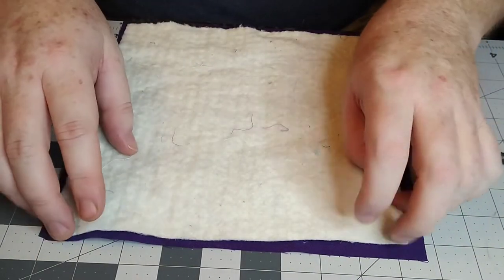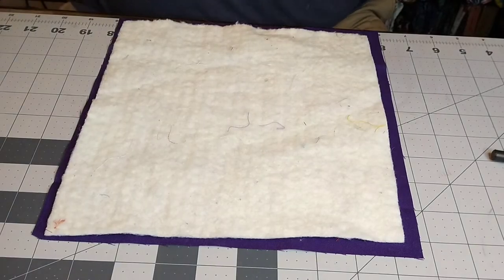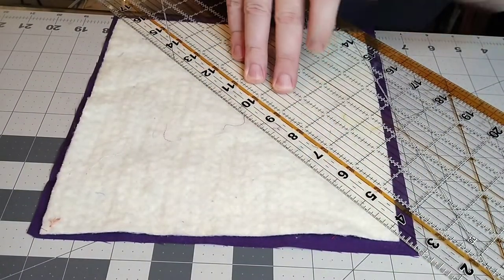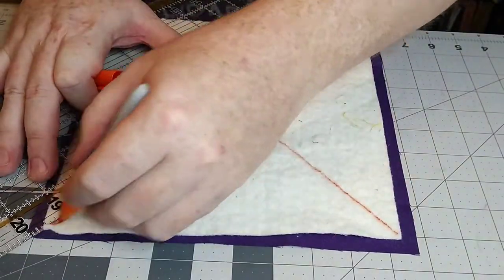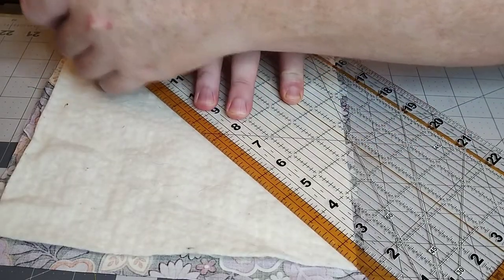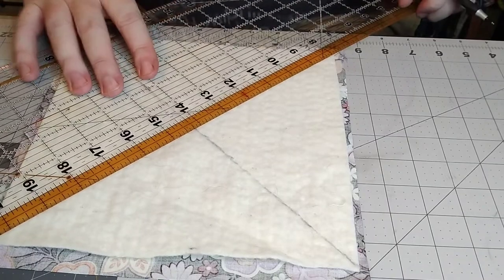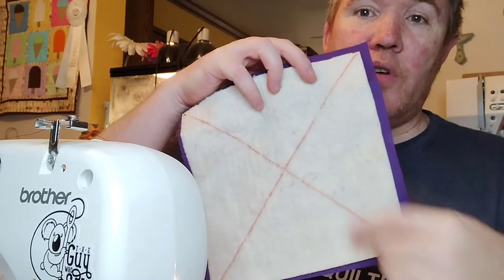Your first step is to lay down your piece of batting on top of the piece of fabric and make sure that the right side is facing down. Then grab your ruler and if you have a sharpie or a really good marking tool, that is best. You're going to go ahead and draw a line from one edge to the opposite edge, and then you'll do the other way as well so you'll end up having a nice big X. Do the same thing for the other piece. A regular pen will also work — it's a lot fainter, so use what you have.